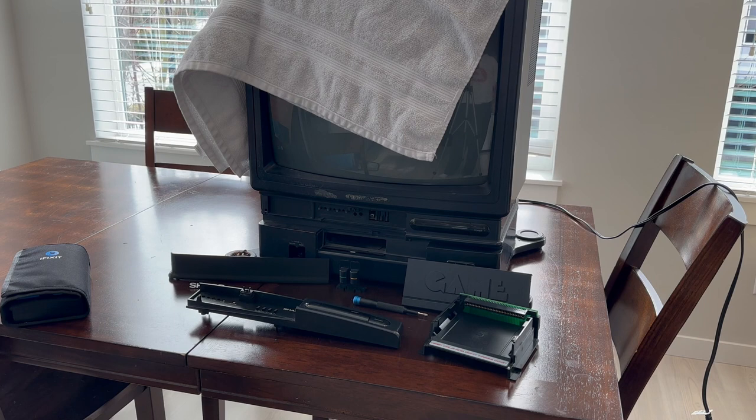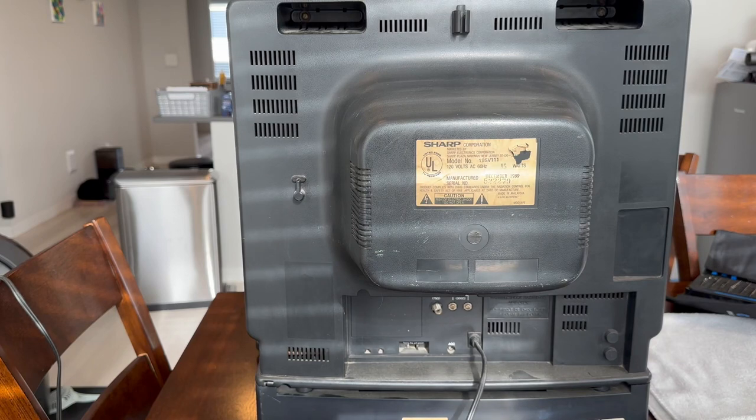First things first, make sure you have all the tools necessary. In theory, all you will need is a Phillips head screwdriver and a lot of patience, plus the towel on top of the TV to cushion it once turned upside down. It's a pretty involved process but I'm going to take you through it step by step. Before beginning, I highly recommend downloading the PDF service manual for this television — it can be found online, originally at Nintendo Age, and there is also a Facebook group for owners which I'll link in the description.